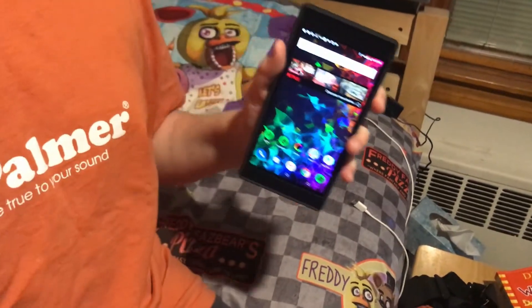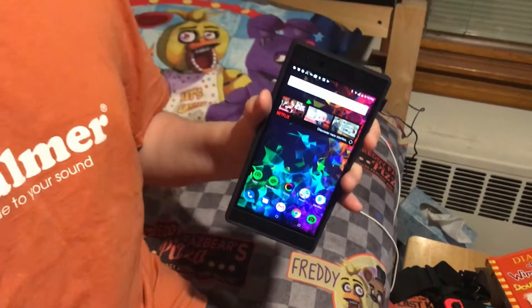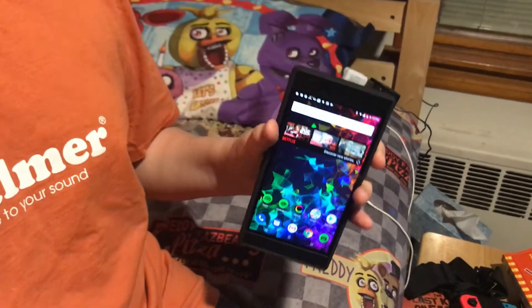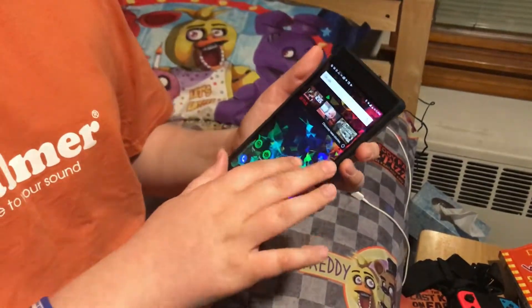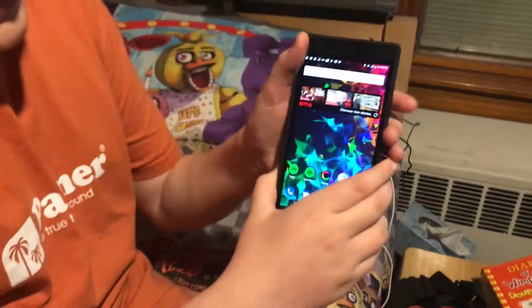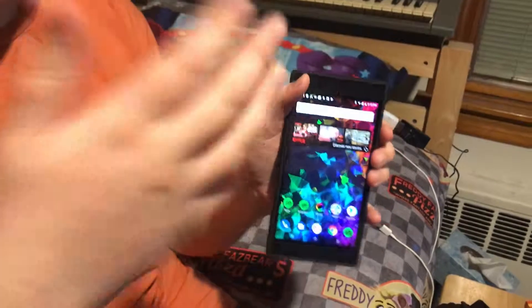Especially compared to competitors — the Asus ROG phone is like $900, and the Samsung Galaxy Note 9 is like $1,000. So this is a pretty good deal. Anyway, I think that's gonna be it for this video. Bye guys!